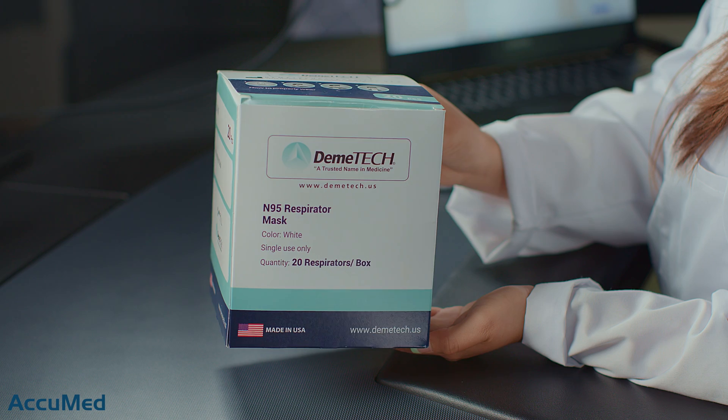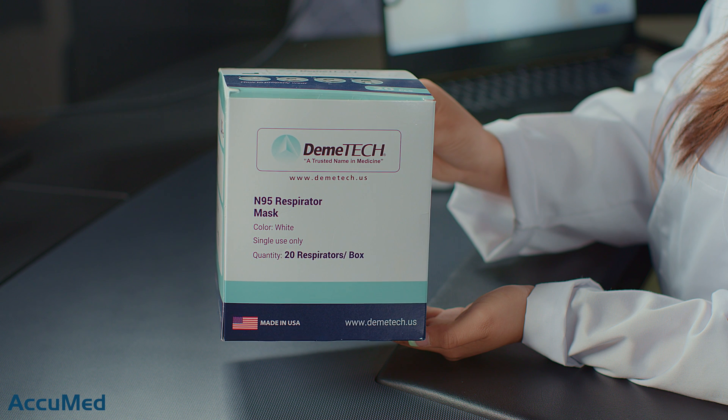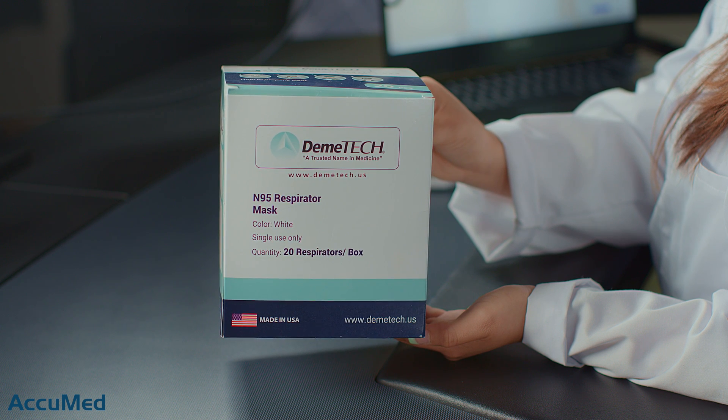Hello everyone and welcome back to the AcuMed channel. Today we're going to be reviewing the Demitech N95 respirator. These respirators are made in the US. Let's go ahead and look at the Amazon listing before we try them on.